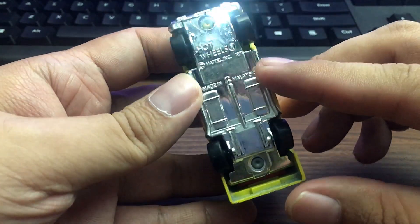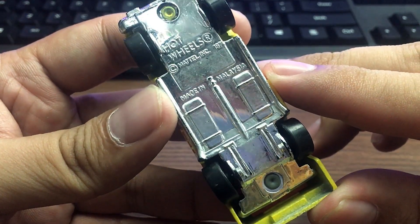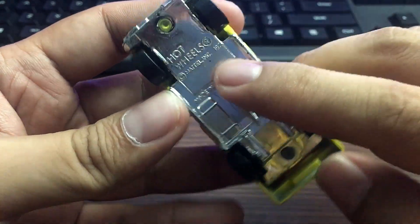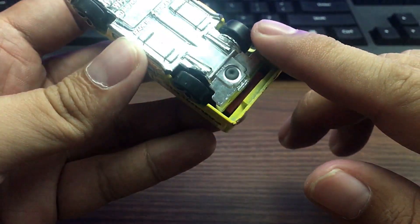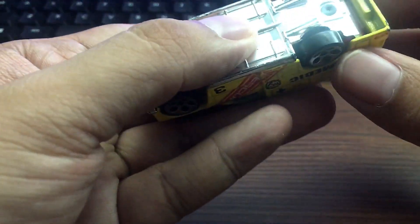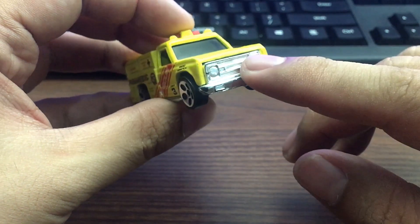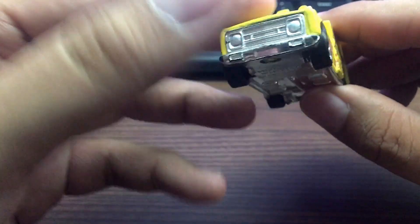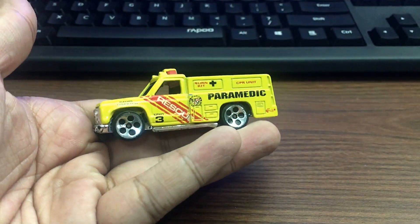I don't have much info on this one, but you can see on the base here it's a 1974, so this casting was copyrighted way back in 1974. Made in Malaysia. It is a plastic chrome base — I thought this was metal, but yeah it is plastic. This front part is metal though — metal body, quite heavy.